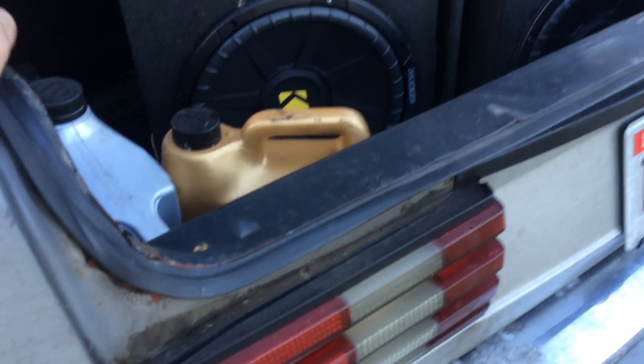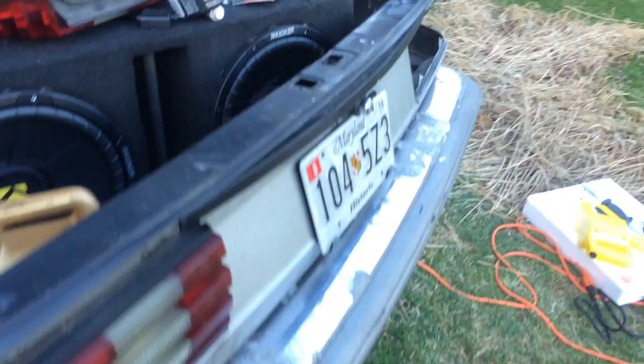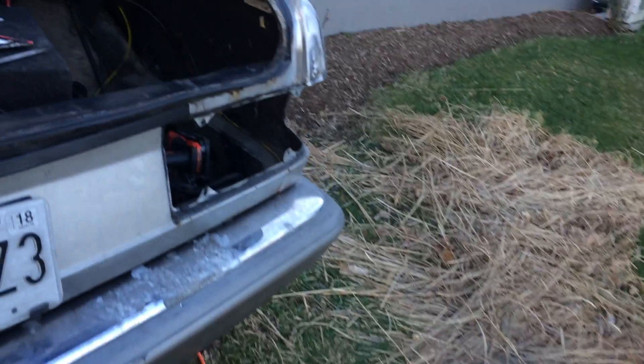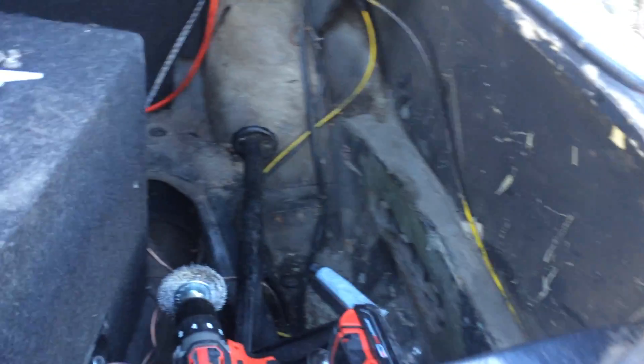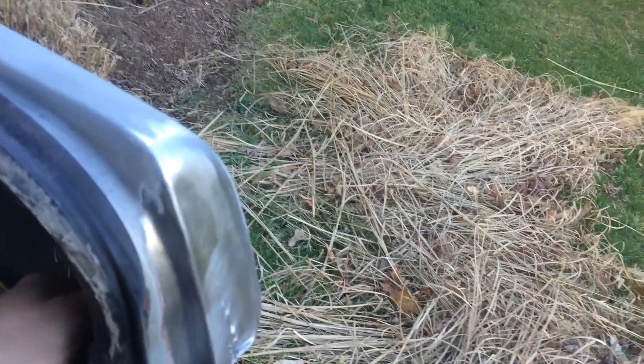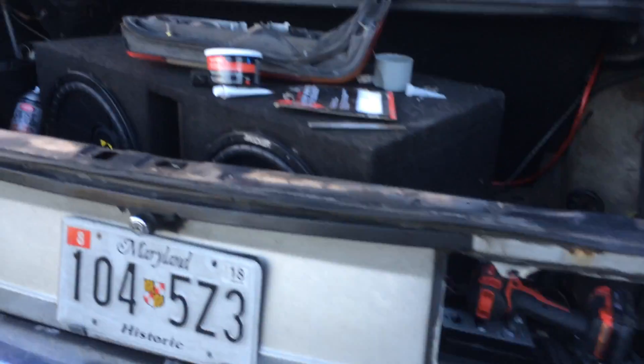It definitely needs a new trunk gasket — this one's shot. Gaskets and stuff like that, I'm waiting until after I paint it. I can't wait to take this out. Whoever had this last tried gluing it or something, and it went horribly wrong.